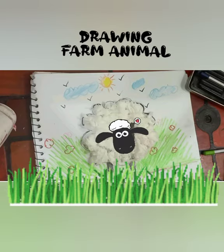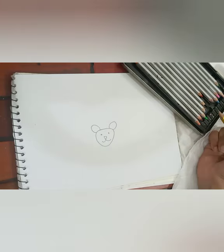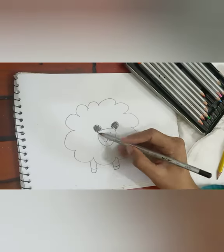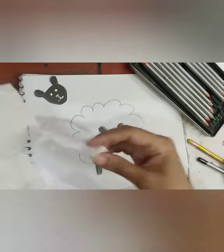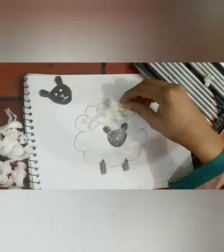Good morning children, I'm your art teacher Saira, and today in our art activity we are learning how to draw a farm animal. This time we are making a sheep, so we need pencil, paper, and colors, and we are going to do collage with tissue paper.